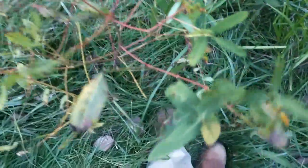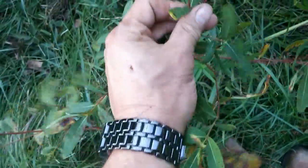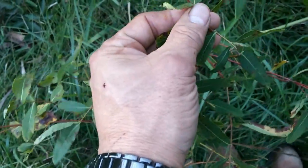This is dogbane. Usually the leaves are going to be larger than this. But notice how red the stems are. They're related to milkweed, so they're going to have a very similar leaf pattern. But they're smaller leaves. Let's look at the redness of the stems.